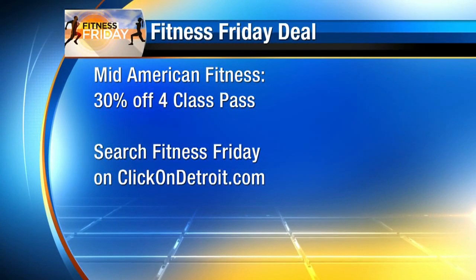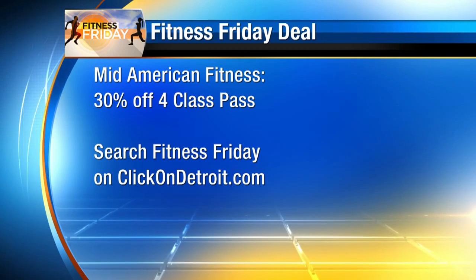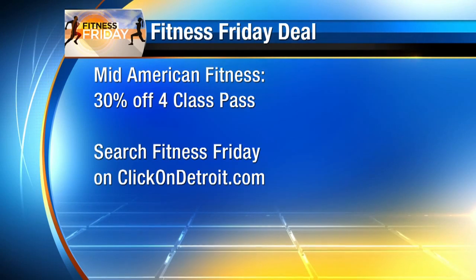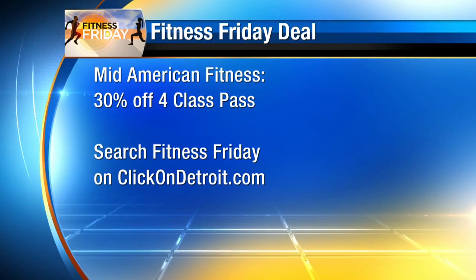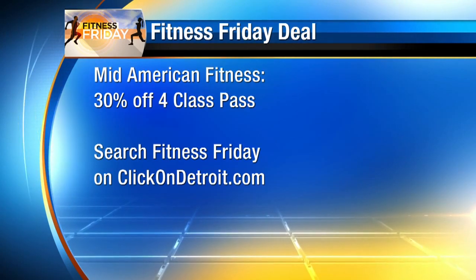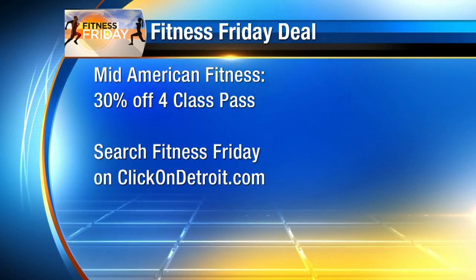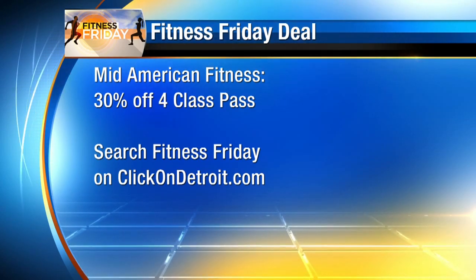MidAmerican Fitness is offering local viewers 30% off its introductory four-class pass. Head to our website, click on Detroit.com, look for Fitness Friday, and you will find instructions right there on how to sign up. You can also check out all of our Fitness Friday segments, including the one you just saw.